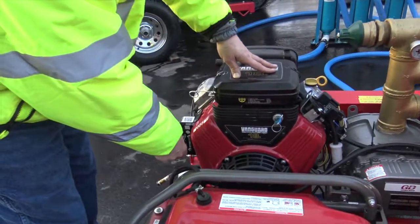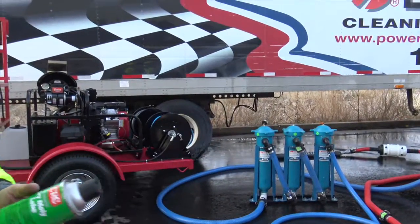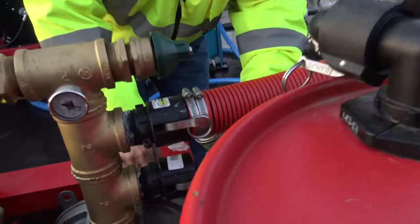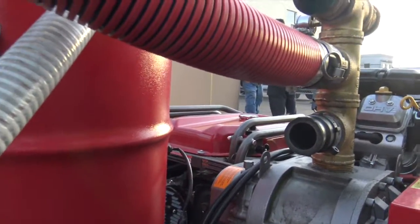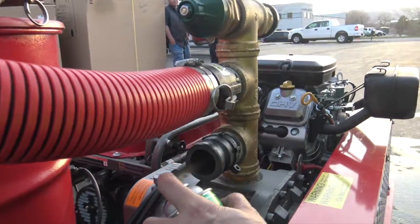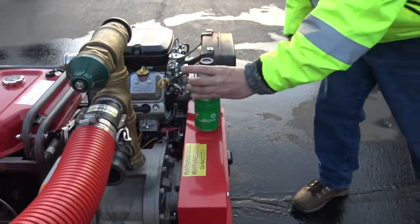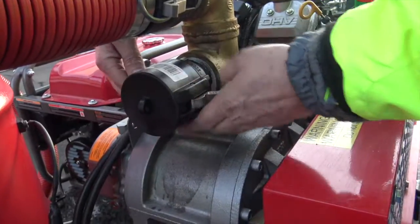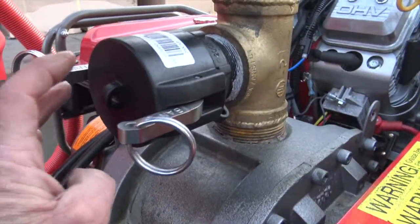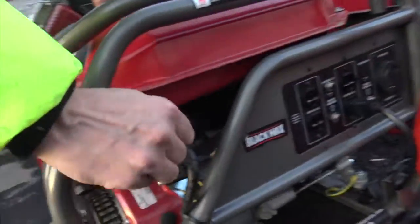Again, when you're done, you want to take this dry molly lube and spray just a little bit in there. Put our lid back on, then shut it off. For transportation, always shut the fuels off — that's just a good precaution on the engines. So shut both the fuels off.